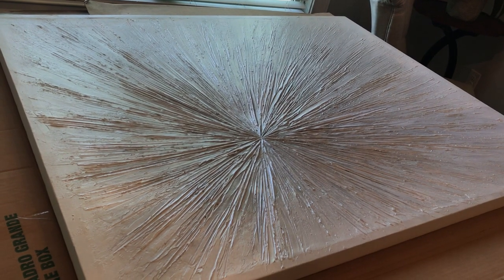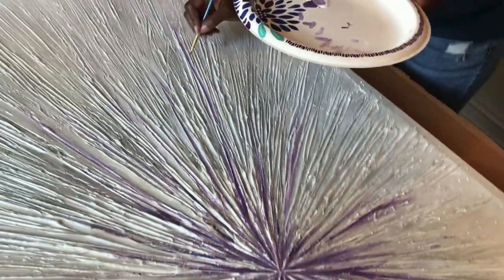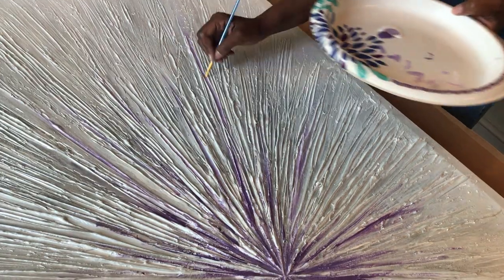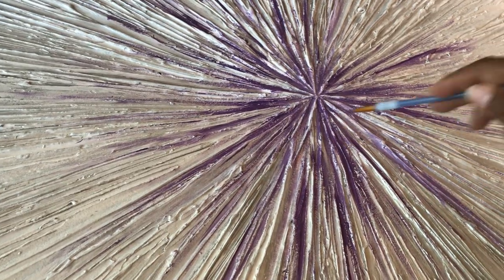Basically, we're applying our craft paint with one of the smaller paintbrushes, simply stroking in the purple. Looks absolutely beautiful. And once you're done with that, grab a small paintbrush and brush on little streaks of nail polish, Mod Podge, or even clear glue. Then you want to sprinkle on a little bit of glitter.